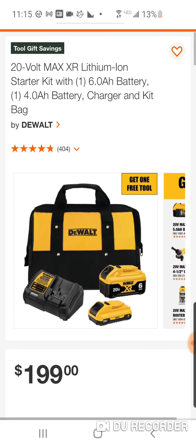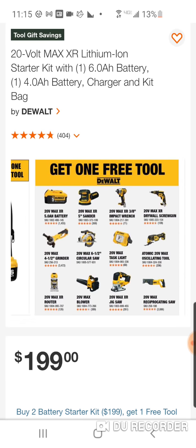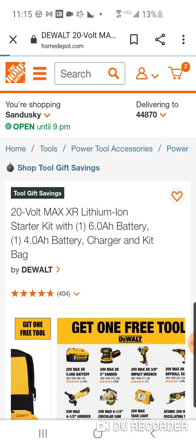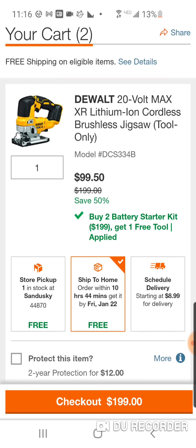Now, you might say that isn't $99, it's $199. Well, I'm going to explain the hack. So you got 12 tools to choose from. The jigsaw is $199 — usually bare tool to this day still $199 — a great jigsaw.